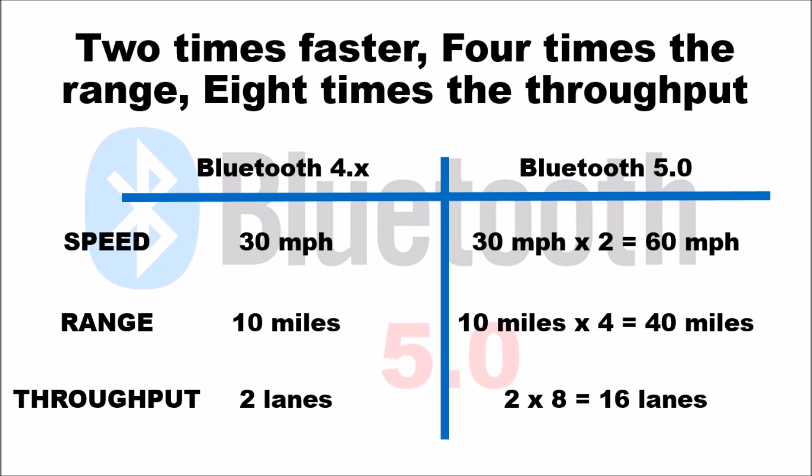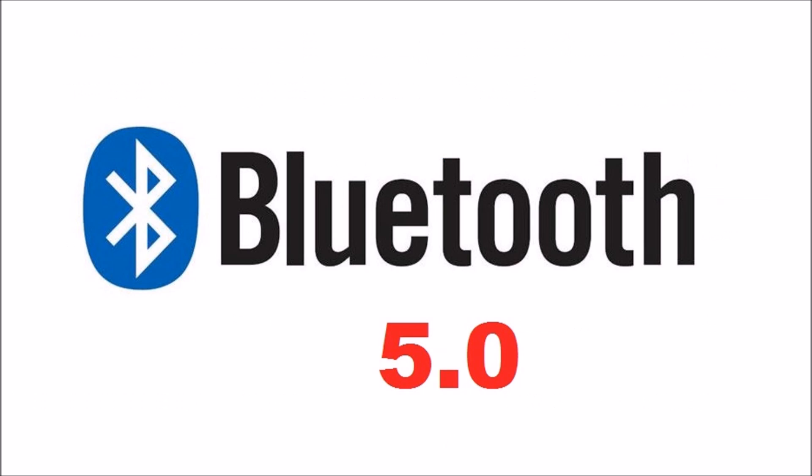You can expect to see a lot of devices using Bluetooth 5.0 to connect — a lot of smart devices. That was a quick roundup of the improvements and advantages of going with Bluetooth 5.0. If you liked this video, please give it a thumbs up, and if you'd like to see more videos like this, please subscribe. Thank you.